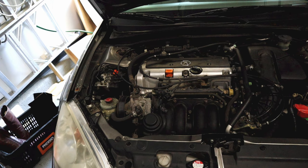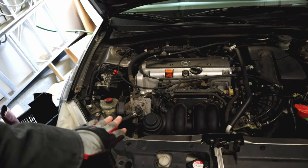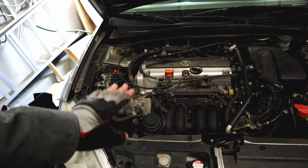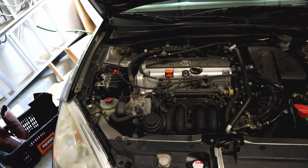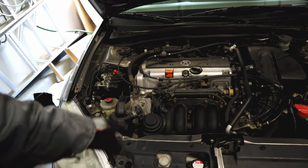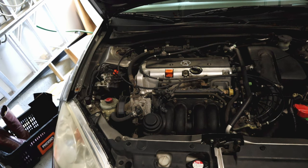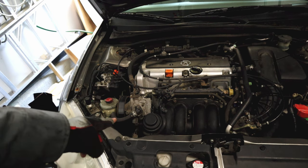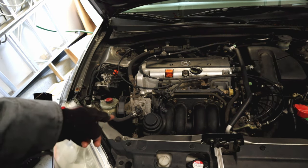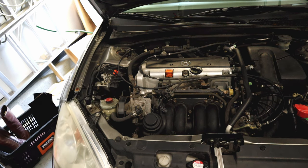By the way, the troubleshooting and service manuals for these cars are all online and free. The models are so old - 2002 to 2006 Acura RSX - you can find them totally free online. So don't guess at it, use the service manual and take the necessary steps. We know that either our solenoid wasn't kicking on or it was kicking on but has a vacuum leak down there.